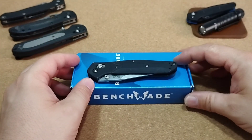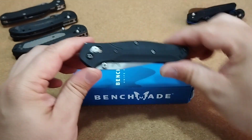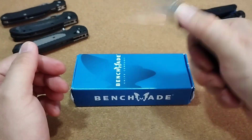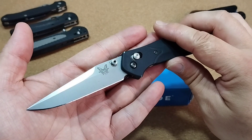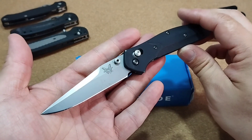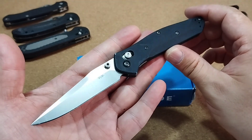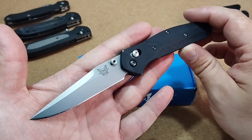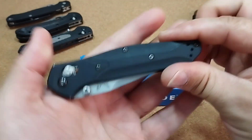Ich bin ja ein Freund von Clippoint-Klingen, beziehungsweise Klingen mit einem langen Swatches, die halt mal ein bisschen was anderes sind als die Standard-Droppoint- oder Spearpoint-Klingen. Und habe nach diesem Modell Ausschau gehalten. Wie ihr im Karton schon sehen könnt, ist es ein älteres Modell – ich habe es in keinem Shop mehr als Neuware gefunden. Auf dem Zweitmarkt ist es sehr selten aufgetaucht, und wenn, dann zu exorbitanten Preisen oder als customized Versionen mit Titan-Griffschalen, die ich so eigentlich gar nicht wollte. Ich möchte möglichst das Originalmodell haben. Dann habe ich es vor einiger Zeit entdeckt und für einen sehr guten Preis von einem Sammler bekommen.